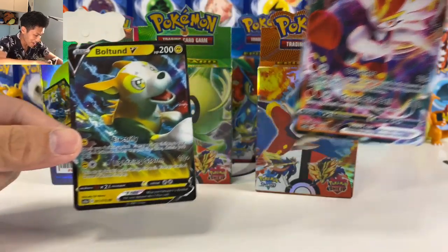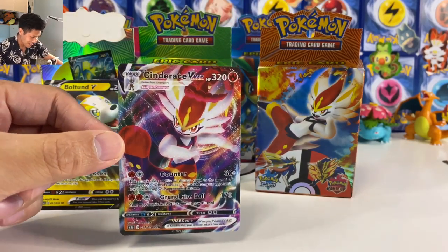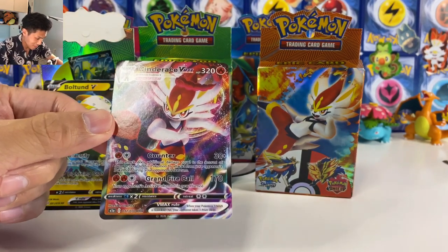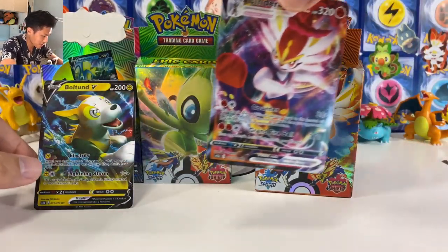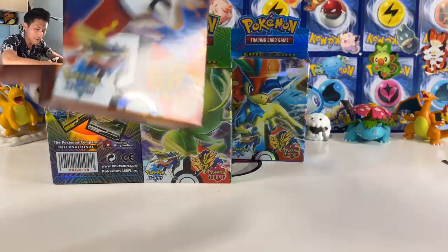We got Boltund — this is definitely from Rebel Clash — and we got a Cinderace. Oh my god, it's a fake Cinderace card. Do let me know if you found any spelling mistakes. Let's put everything to the side and open the Cinderace box.